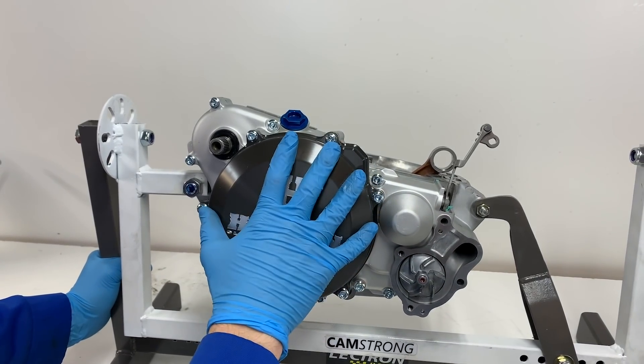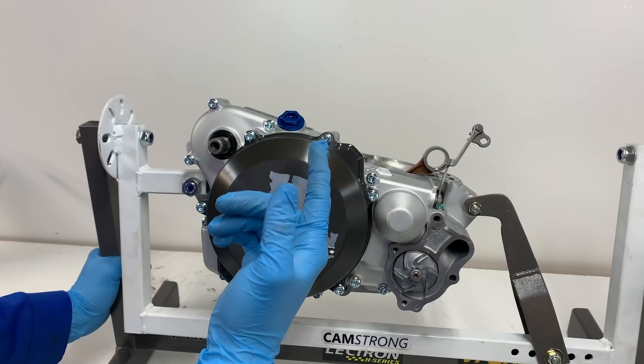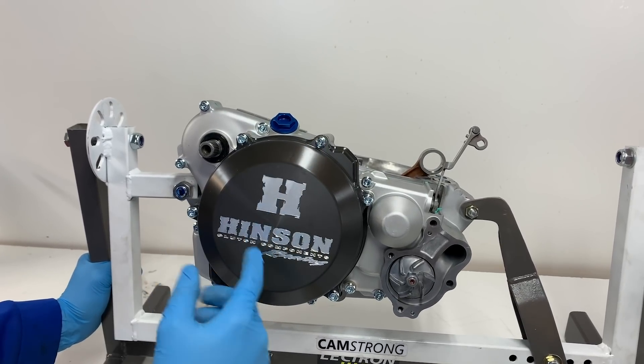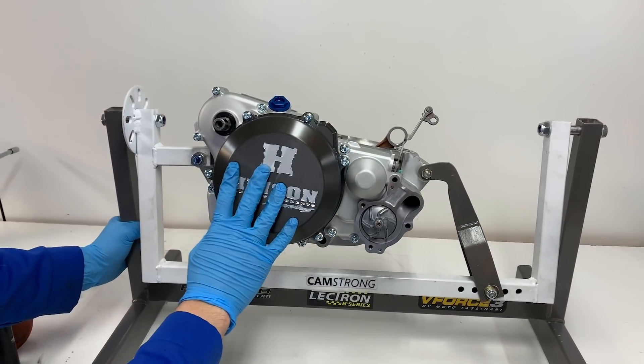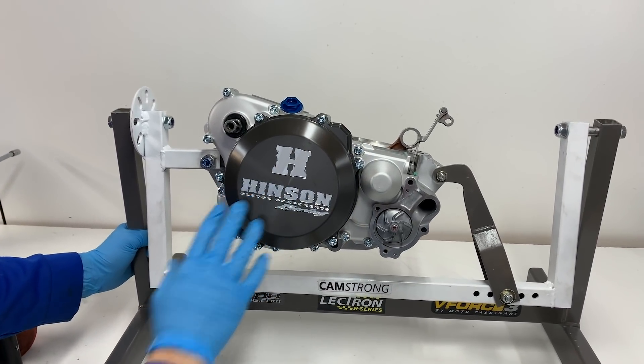We are officially all finished up on the right side of the engine for today, so I'm going to flip it around and get to work on the other side. This side of the engine came out awesome, and I can't wait to see how it looks when we get the cylinder and the cylinder head on there. Super excited to show you guys all of that.